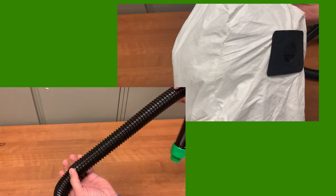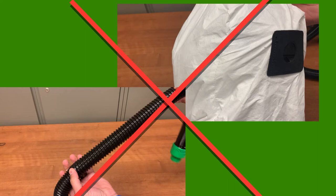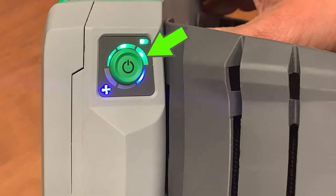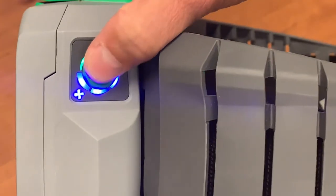Troubleshooting: If at any point while inspecting the device you find tears, breaks, or cracks in the hose or hood, do not use that item. Obtain new supplies before entering airborne isolation. If the airflow is insufficient when using the airflow indicator, check the battery charge. If it is fully charged, increase the airflow settings to level 2 or 3.